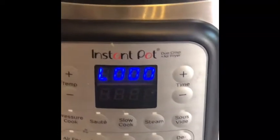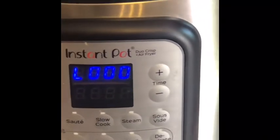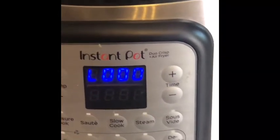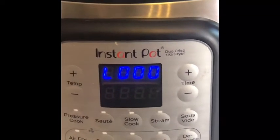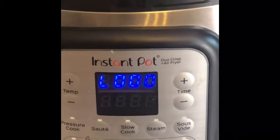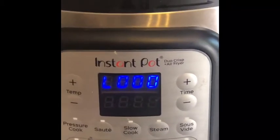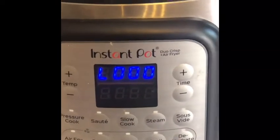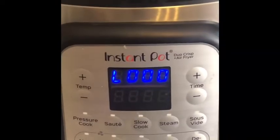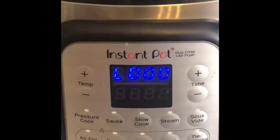We're going to let it go until L-zero-zero-six. For eggs in the Instant Pot, the general rules of thumb I find work best are either 5-5-5 or 6-6-6. That refers to five or six minutes at high pressure, five or six minutes of natural depressurization in the pot, and then five or six minutes where you take the eggs and put them in an ice water bath to stop the cooking.